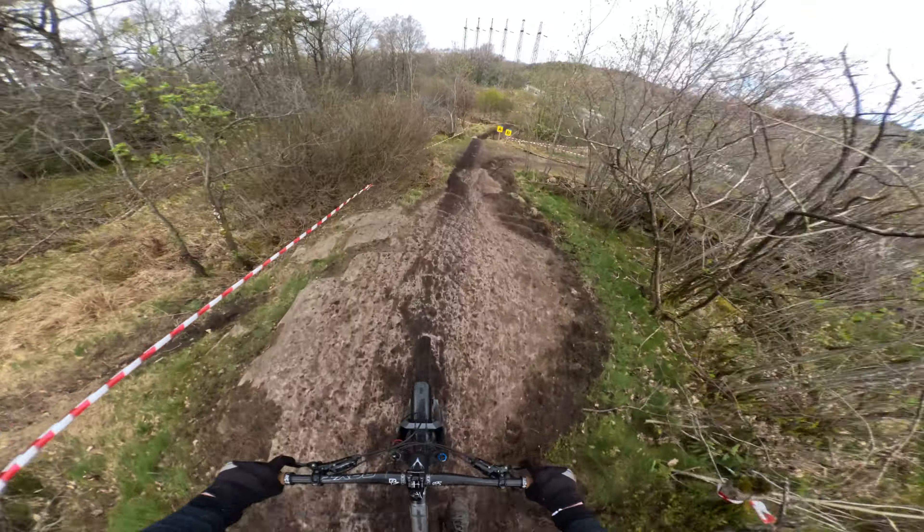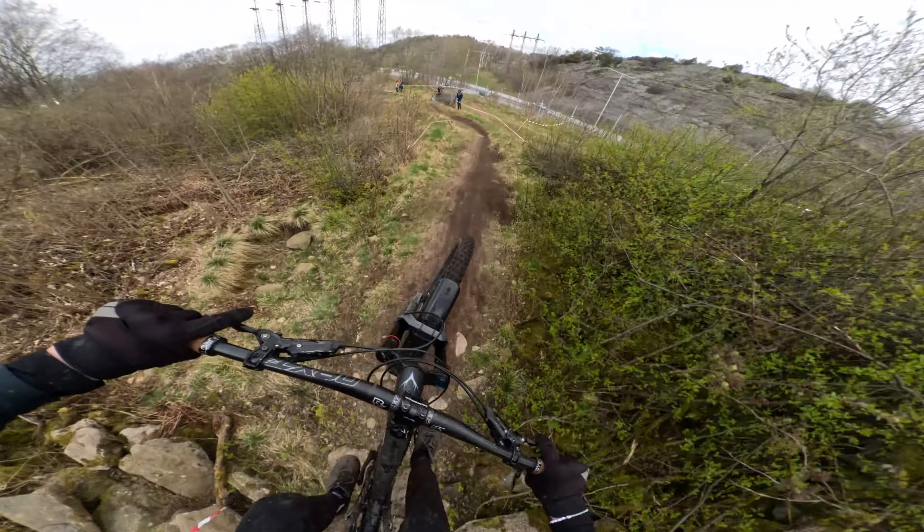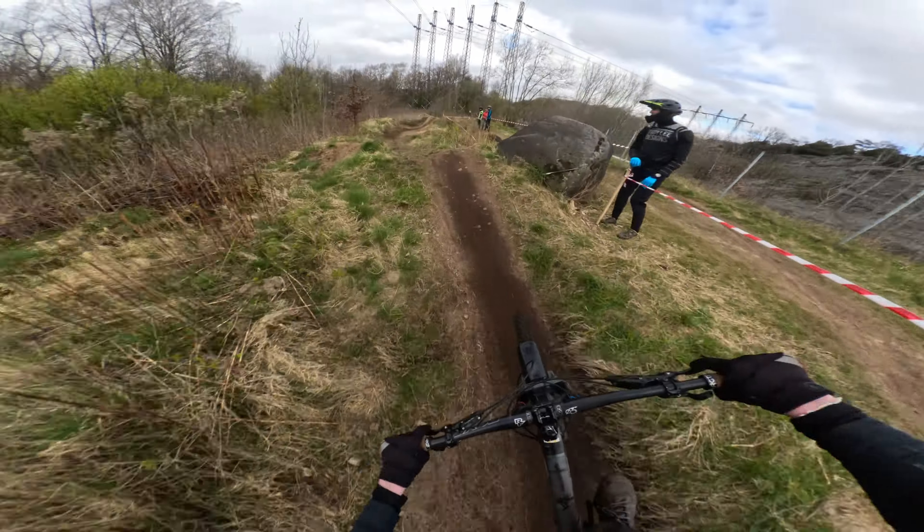After this run, I realized I had to double the first drop — so not go to the first landing, but the second — in order to get enough speed for the next jumps.